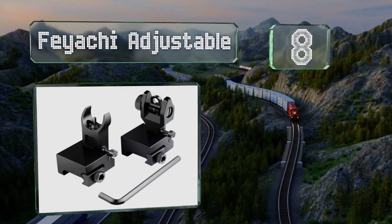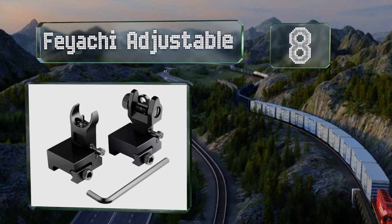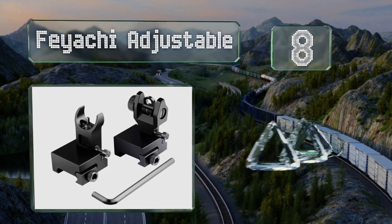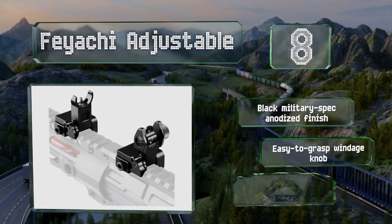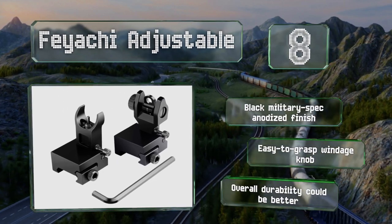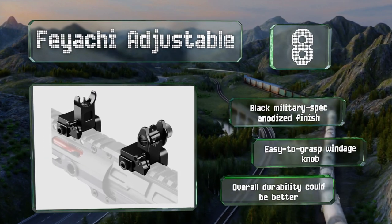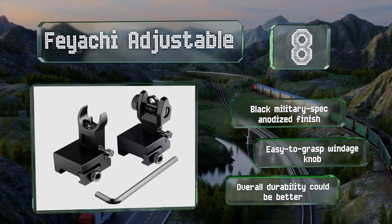Coming in at number eight, compatible with Picatinny and Weaver mounting systems, there are very few modern rifles the Fiacci Adjustable can't be installed on. The rear unit has both a CQB and precision aperture, making these useful for close range and long distance situations. They come with a black military spec anodized finish and an easy-to-grasp windage knob, however the overall durability could be better.